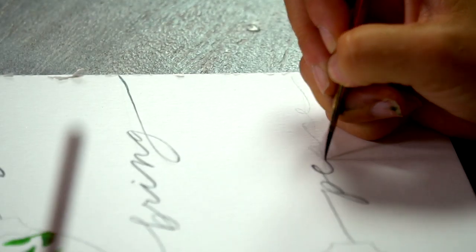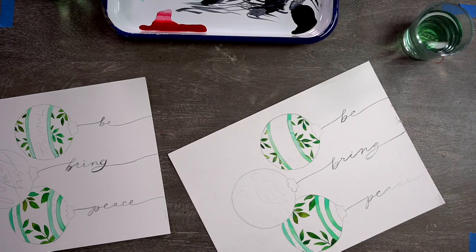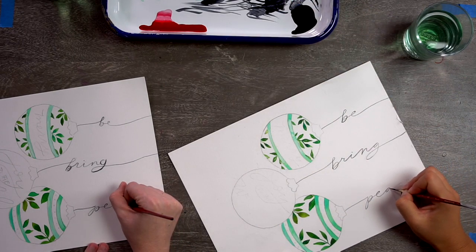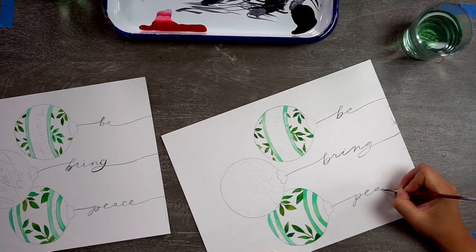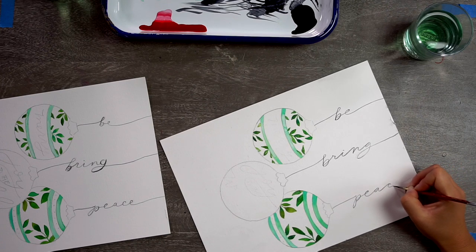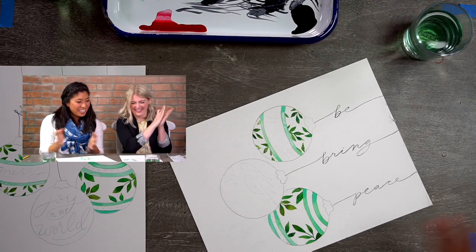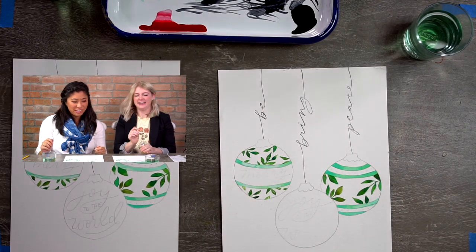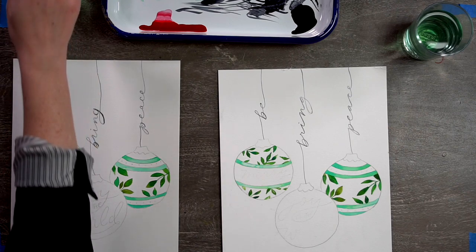I actually like this variance — with watercolors it's beautiful because you don't have to have just one straight color. A tip: if you have to stop mid-stroke, instead of starting exactly where you stopped, overlap a little bit and then keep going, so there's a smoother, less harsh transition.